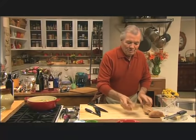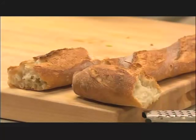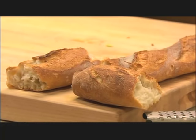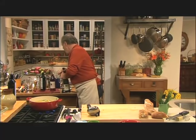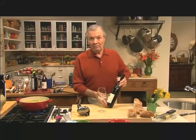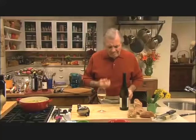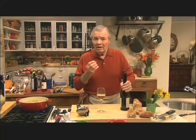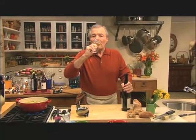People ask me very often, what is the greatest dish you can think of? I say, if you have the greatest bread and the greatest butter, bread and butter is very hard to beat. And of course when I'm cooking, I always like to enjoy a glass of wine. And I have a Müller-Thurgau here. Müller-Thurgau is a type of grape which grows in the north part of Italy as well as in Austria. A bit acidic, very well balanced, fruity with strong aroma of fruit.